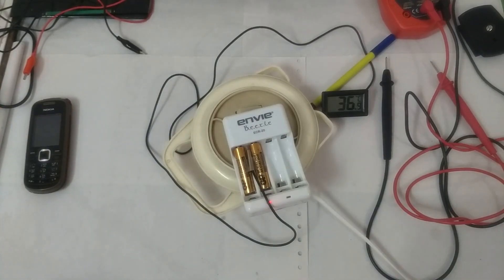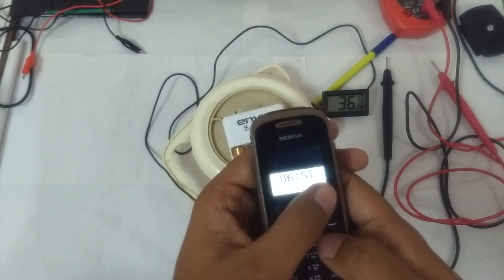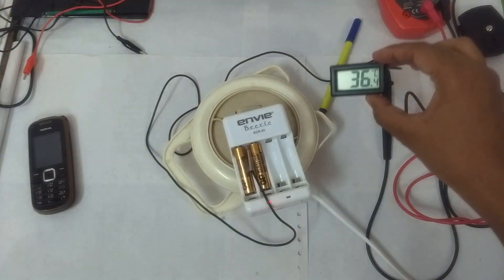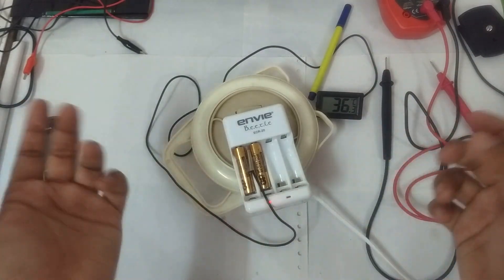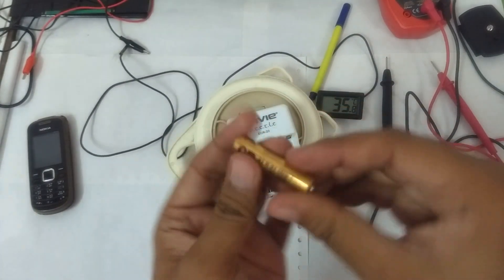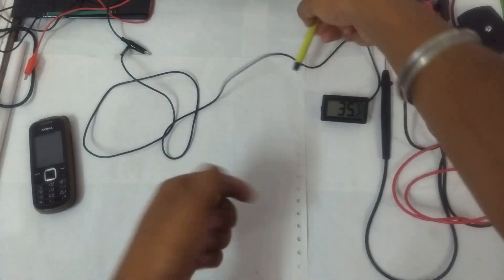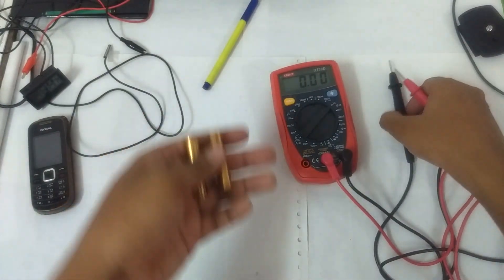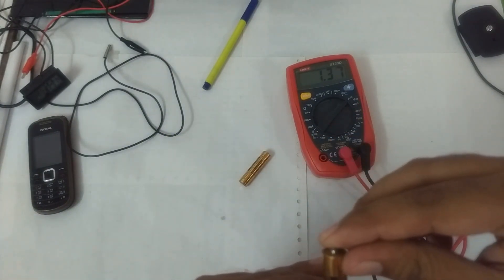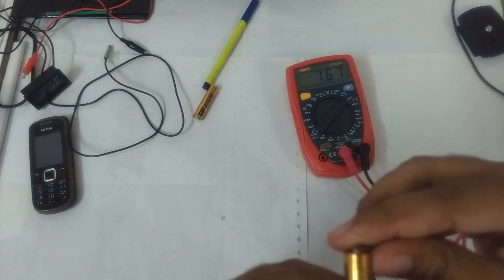We've been charging these alkaline batteries and it's been about one and a half to almost two hours. We started at about 4:54 PM and it's now about 6:51 PM. The temperature reached more than 40 degrees Celsius at one point, but when I turned on a fan the temperature started reducing. The batteries are not warm now. Despite all the warnings, the batteries did not leak or explode. Voltage after charging: one battery reads 1.37 volts and the other reads 1.67 volts.